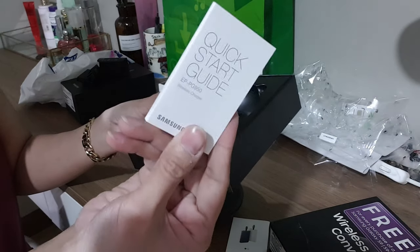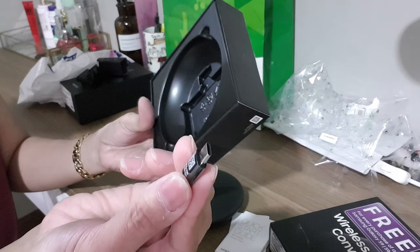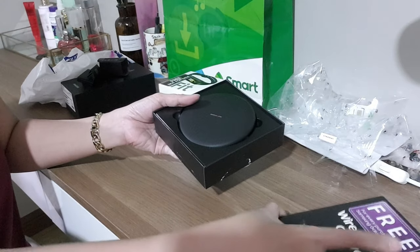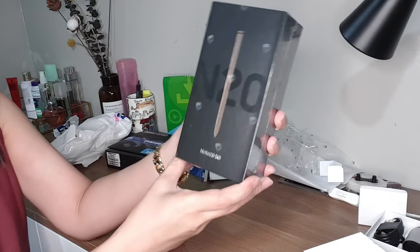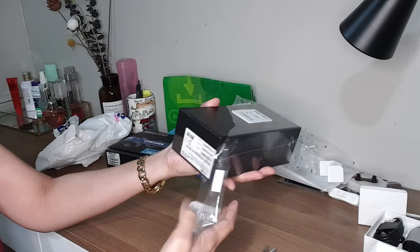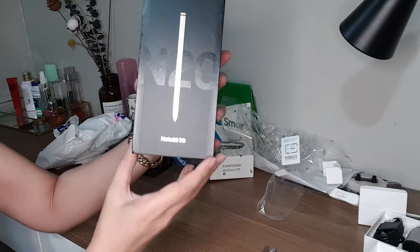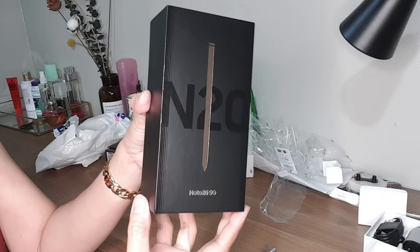It comes with a quick start guide, and that's it — that's all that's in there. Let's go to the Note 20. It also comes with a SIM card. This is the Galaxy Note 20 5G.